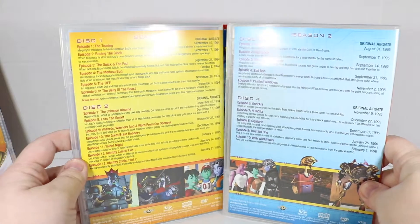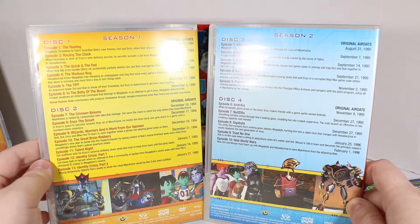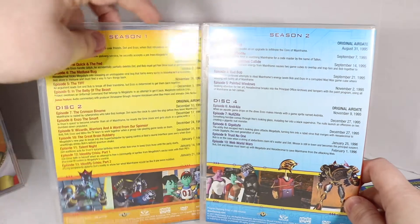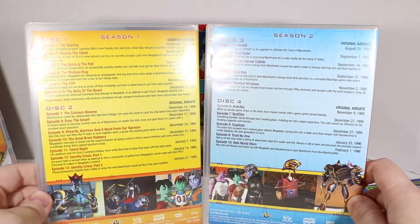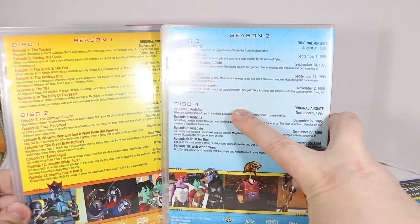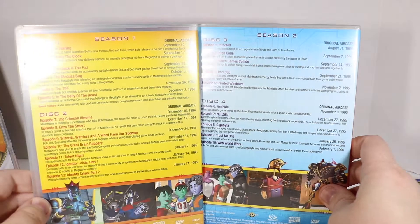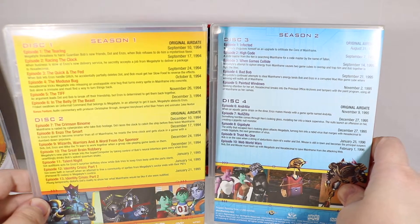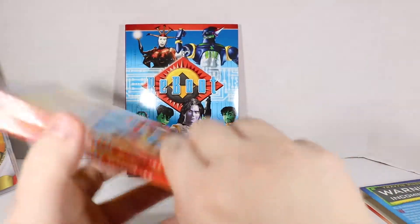Here are Season 1 and 2. You can see it's not like some series where you get two or three episodes on a disc — we've got what looks like five to six on each disc. We get the original air dates over here in the corner, along with the synopsis of each episode. Right here in disc four where it says Andrea, that's where the series starts getting pretty good. These are the two seasons that aired on ABC, so it was kind of held back creatively to be an all-audience kind of show.